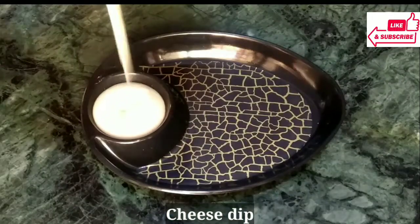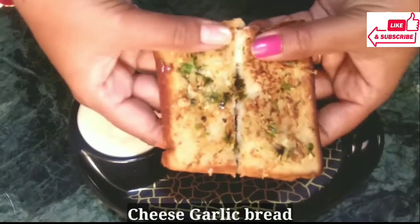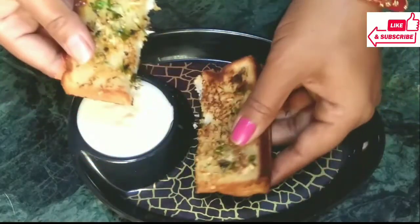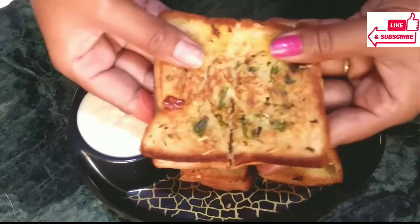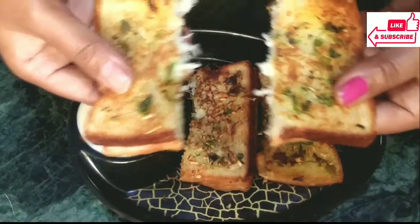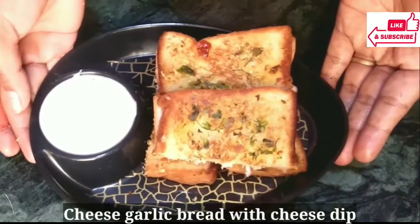Let's take the cheese dip. We will start with the garlic cheese bread. Look how cheesy it is inside. Serve it while it's still warm. As a breakfast, snack, or tiffin box — this recipe is perfect for all three things. It's also perfect for guests.